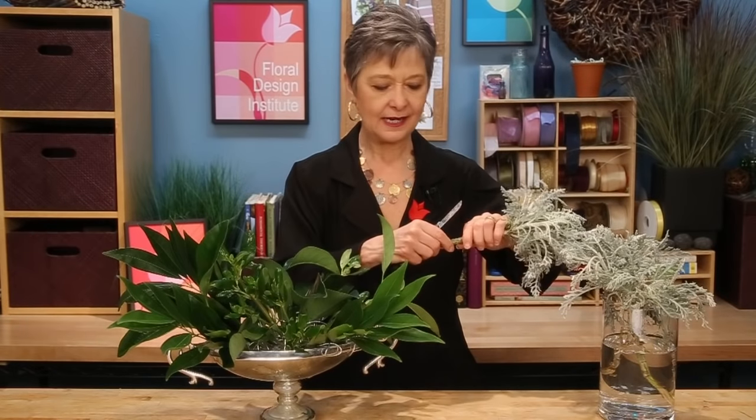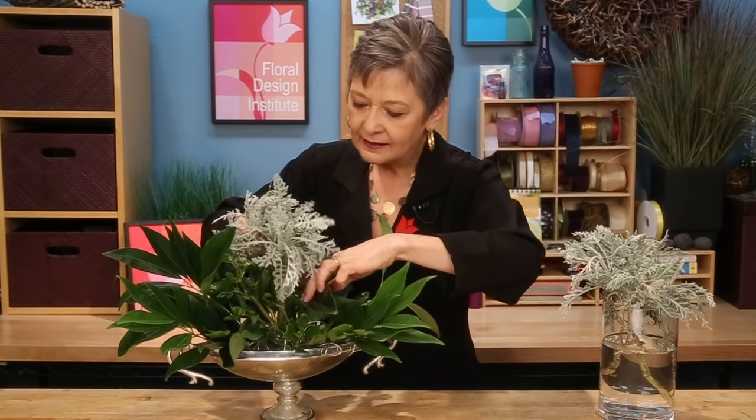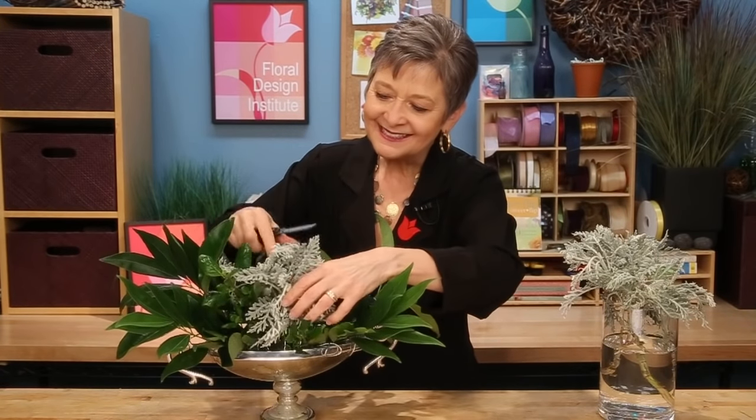The Dusty Miller with its grayed color and velvety texture is a wonderful enhancement. It's got a woody stem — you can break it or use your knife, either way — and set that down in. So luxurious. It doesn't take too many stems, just two or three to fill in the center.